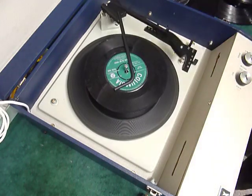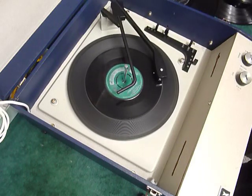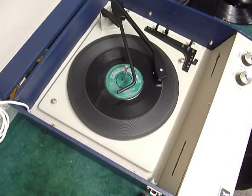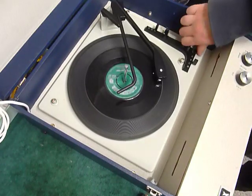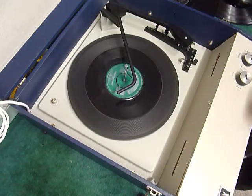Select auto again to skip to the next record. We'll just demonstrate with the start of the 12-inch record as well.